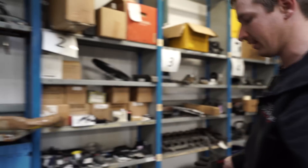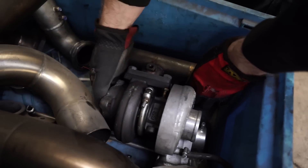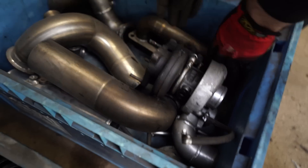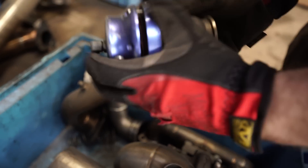Probably one of the most viewed things we've still got listed — all this stuff is already listed. This is a compound turbo system we had for a BKD engine, that's why it's got that manifold on. Got like 400-odd horsepower out of this and it's all pretty good.